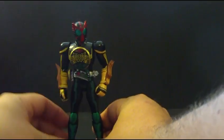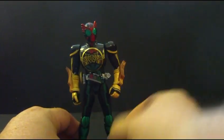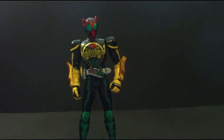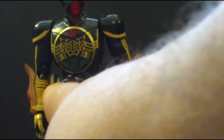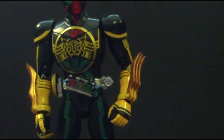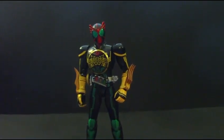Here is Kamen Rider O's Tatoba form. Really nice detail. It has the segmented eyes, which is really cool, and a little detail on the chest. What I really like is here on the belt — they actually molded in the colors of the belt, which is the red, yellow, and green that make up Tatoba. For all those that don't know, Tatoba is Hawk, Tiger, Grasshopper.